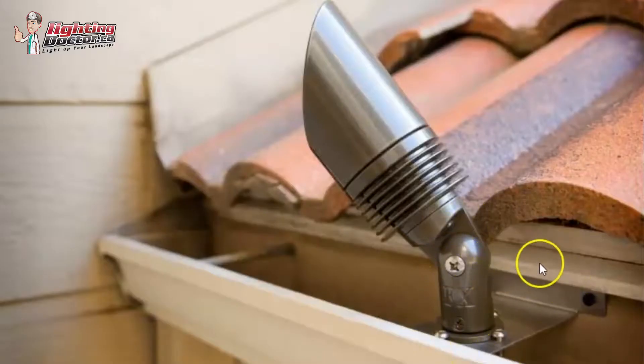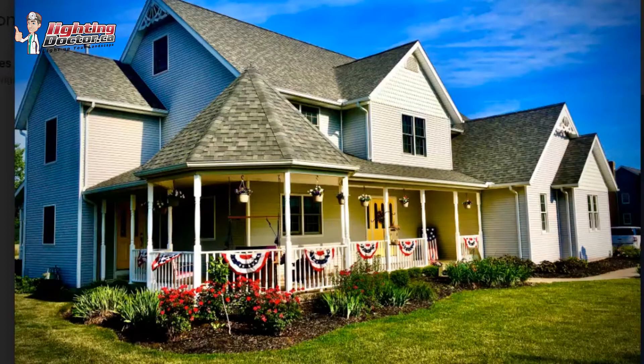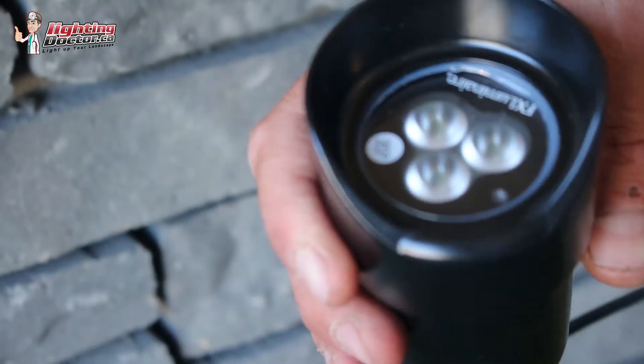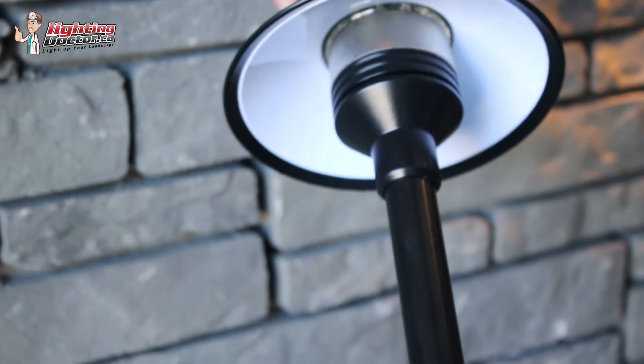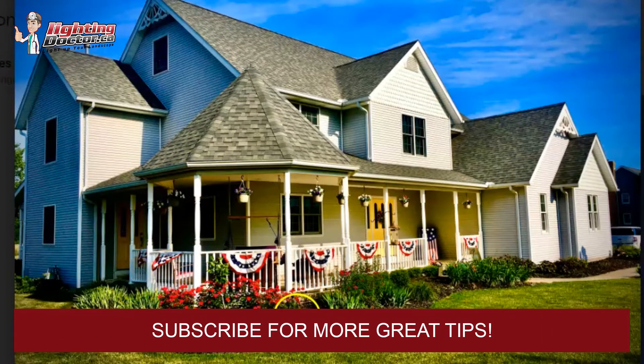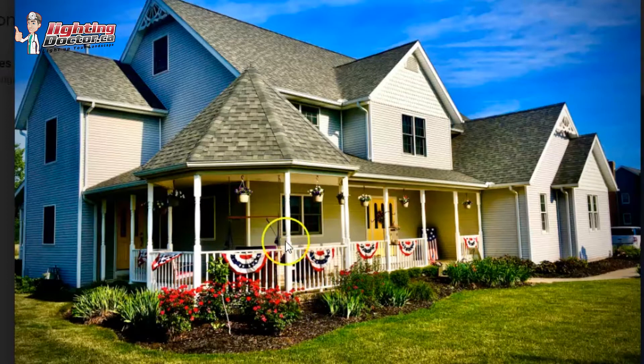We can accomplish second-story lighting using a simple tool called a gutter mount. If this were a project we were doing, the first thing I would do is focus on using a series of up lights and path and garden lights. The up lights would really highlight the porch and front columns — I would have one at the base of every one of these columns, shining fairly close but straight up.